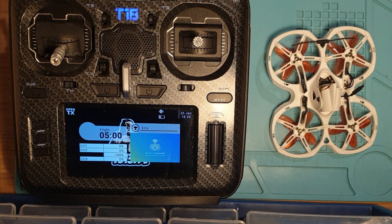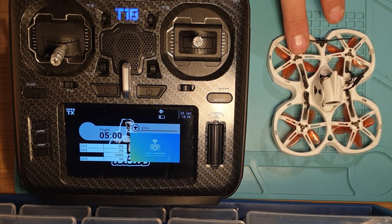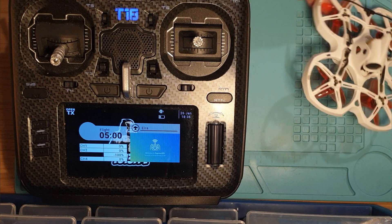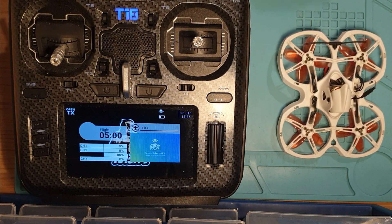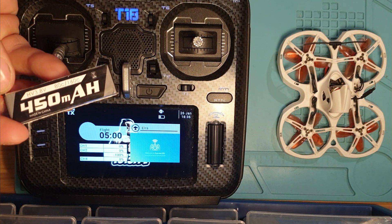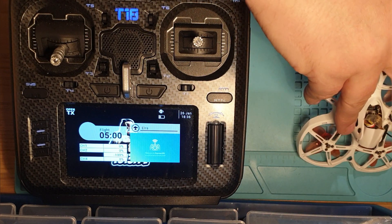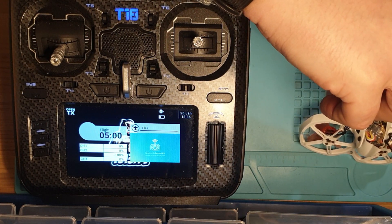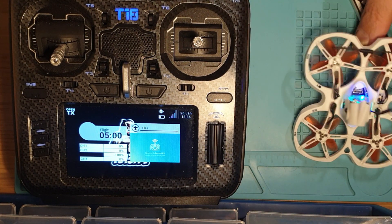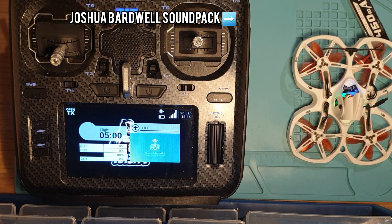This controller is currently on version 2.1 and the drone is currently on version 2.0. I'll plug this battery in and watch the screen to see if it actually binds. Telemetry recovered — there you go!